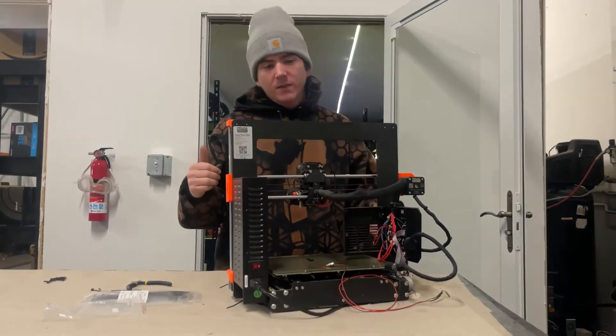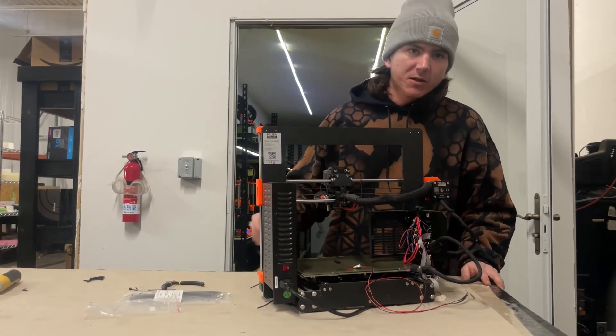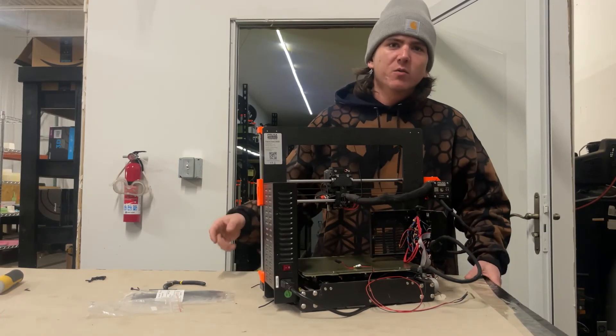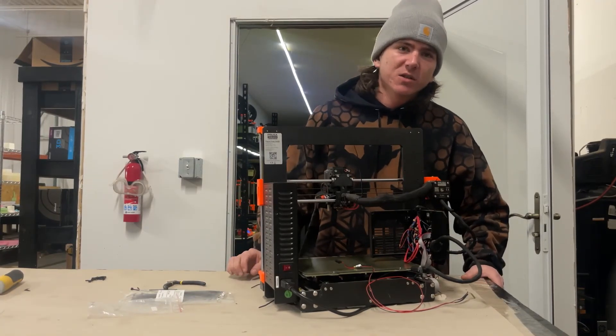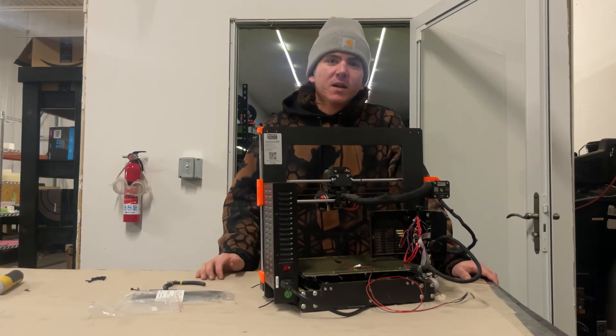Should be good to go. Obviously you'll have to finish zip tying your harness and closing up the doors. After that, I would recommend running a PID calibration, and more importantly you want to run a self-test just to make sure everything's working fine. Then after that you should be good to keep on printing.